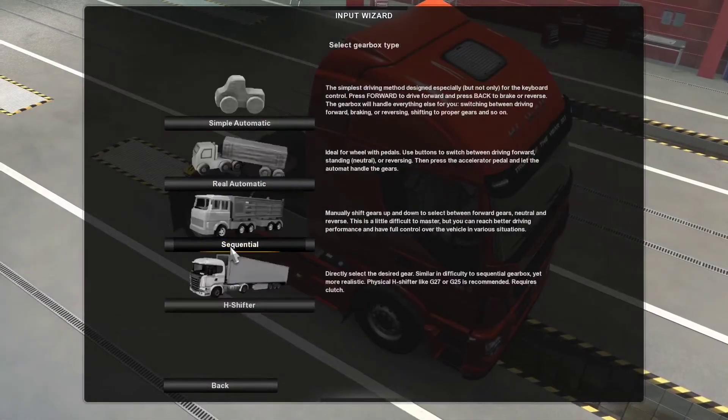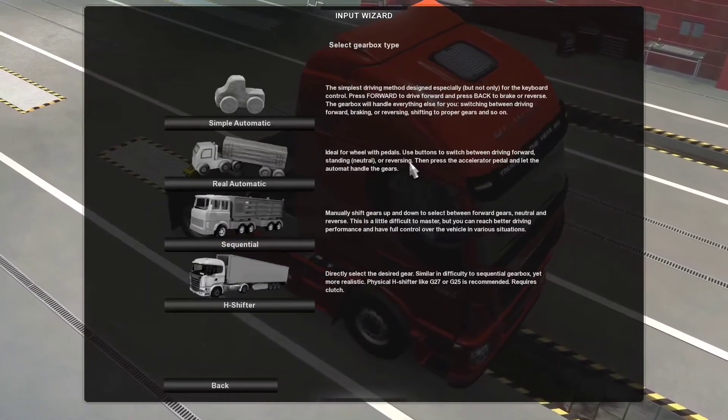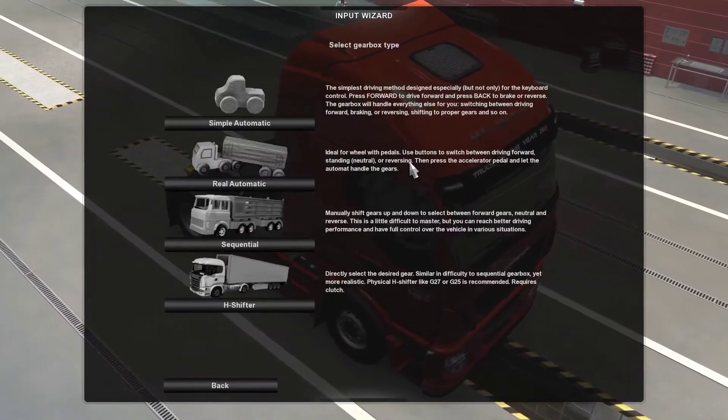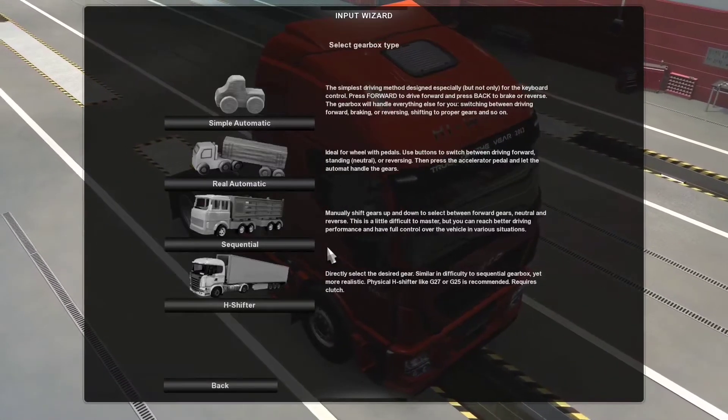I'll start with the input wizard because it's easy to configure. Just to tell you — if you don't configure your controllers, your clutch becomes your accelerator and the brake remains the same, so it's kind of inverted and difficult. That's why I use this wizard to change the controls.